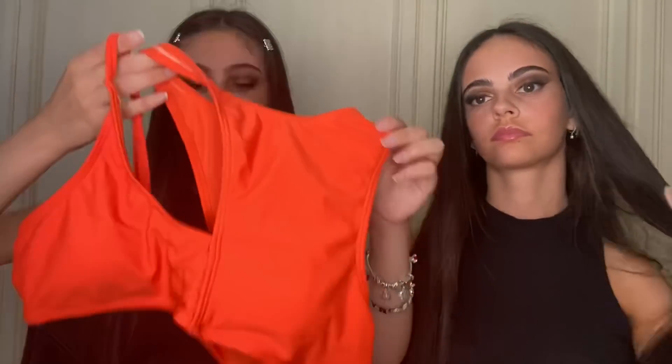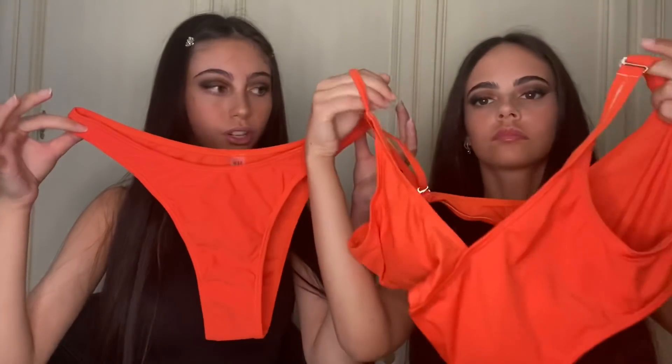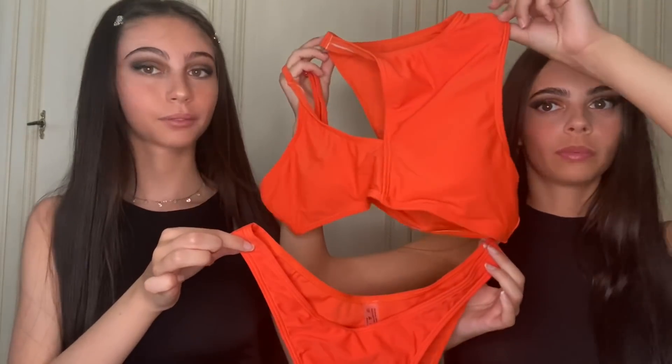Stavo cercando di mettere a modo questo costume perché è molto particolare. Eccolo. Da una parte va all'altra fino qui. E poi questo va sopra, tanto ora lo vedete indossato. È arancione perché è molto bello questo colore, soprattutto quando sei proprio abbronzata. E non è ancora il mio caso. È scosciata. E questo è il completo, molto bellino perché è molto particolare. E questa è una M.